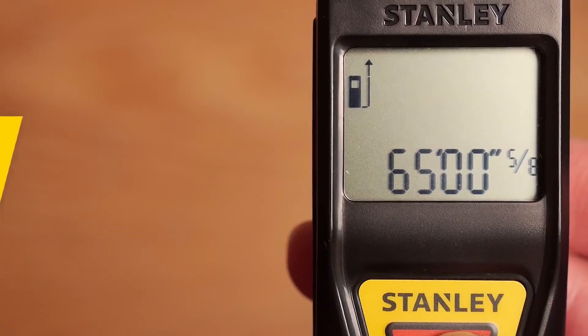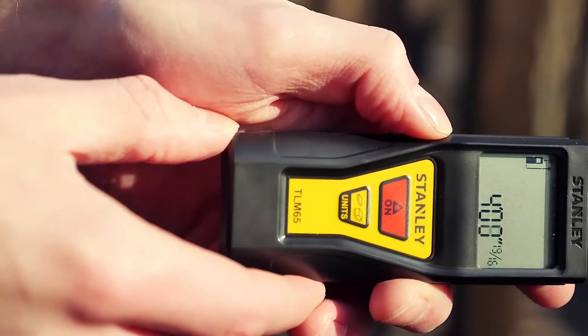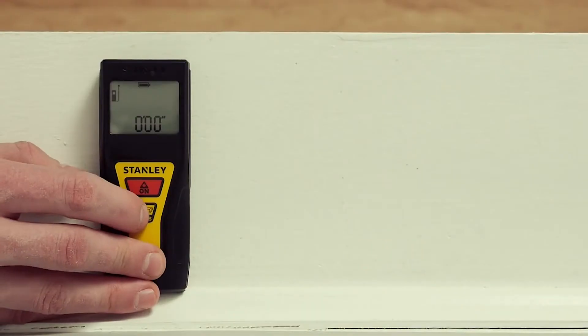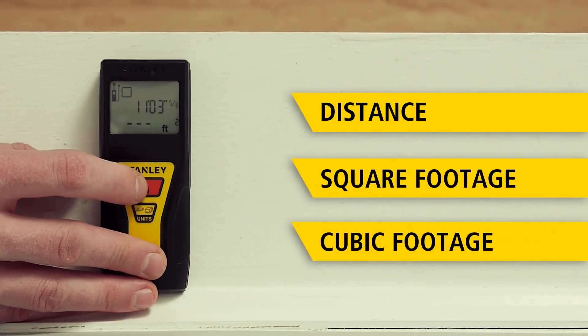With a range of 65 feet or 20 meters, the TLM 65 is accurate to an eighth of an inch or three millimeters. A simple two-button design makes measuring distance or calculating square footage and even cubic footage quick and easy.